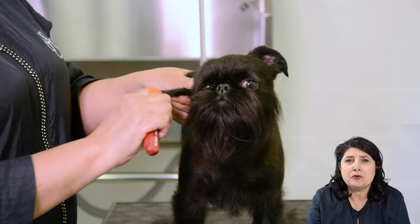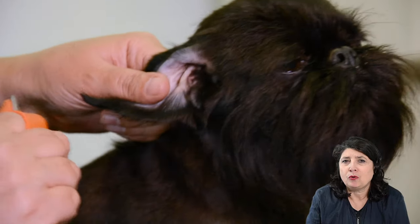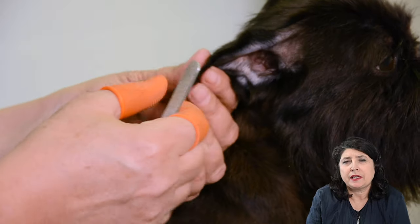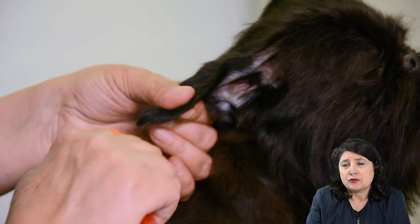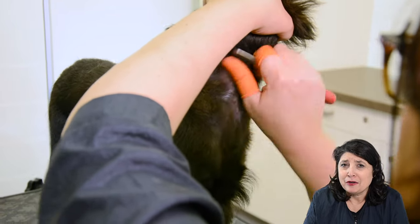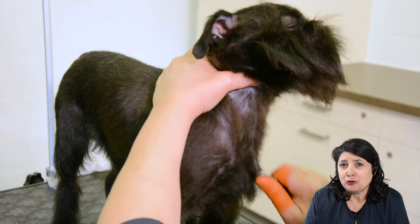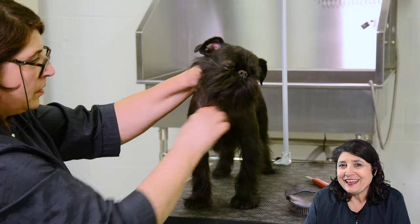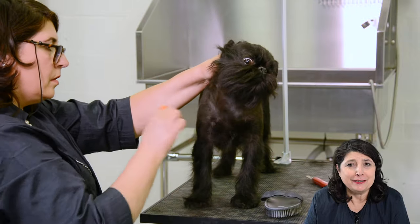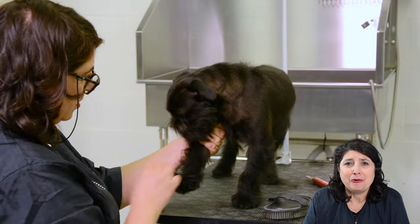For the ears I'm using the solid stripper again. My fingers are getting tired from all the finger stripping, and it's easier to take the short hairs out with the solid stripper. As you can see, the chest, shoulders and neck — you don't see through the black hairs anymore. Before you could see the skin and it was a little bald, but now because the new hairs have broken through it's everywhere nice and black, thick, and the color is good. So we are doing the good thing.